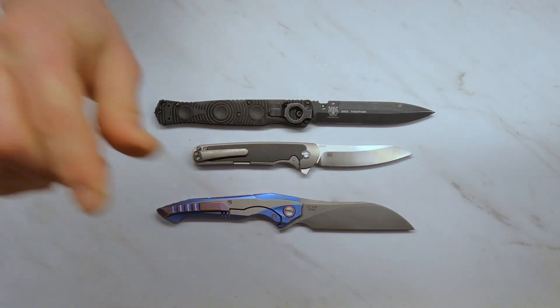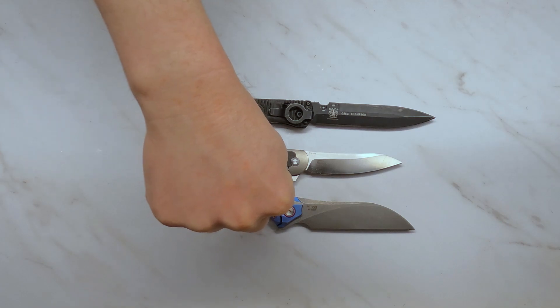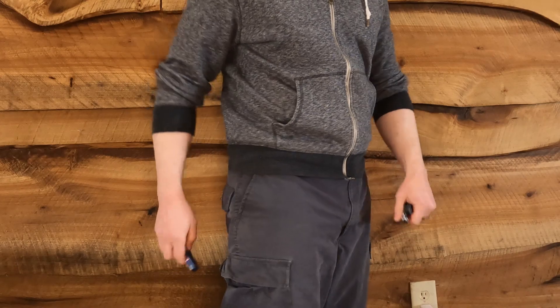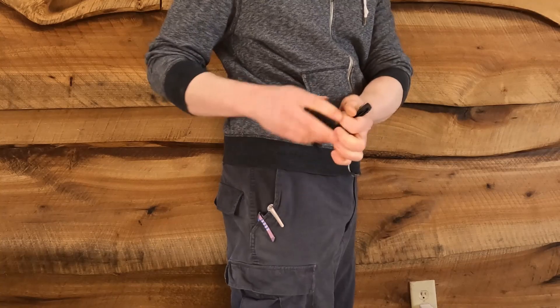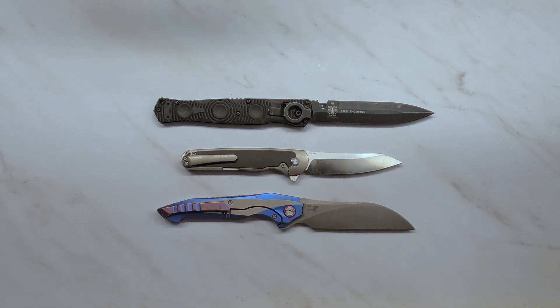The more resistant to corrosion a steel is, the longer that blade will hold an edge. What I've done is taken three knives — one made of D2, one of S35VN, and one of M390 — sharpened them the same way so they have the same edge, then carried them in my pocket without using them. Every few days I take them out and test them on a piece of paper to see if they're still holding an edge or getting dull, and I'll update results as I go.